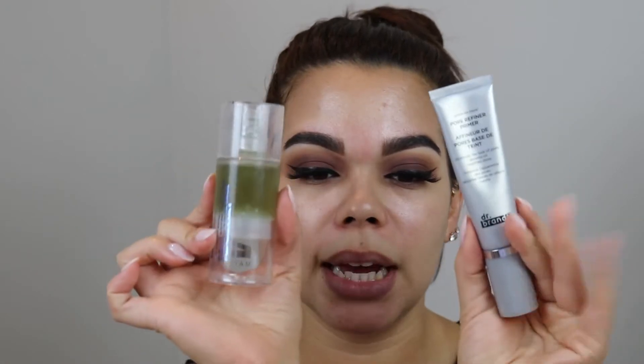For complexion I am so excited because we are trying a new foundation — this is the NARS Soft Matte Complete Foundation. It's my favorite concealer brand and now they came out with the foundation. I have combination skin and large pores, so that's why I'm excited. We're going to prep the skin with Dr. Brand Pores Don't More as well as the Milk Makeup Hydro Grip Primer — I love that Hydro Grip Primer, it is so good. Try that technique and let me know what you guys think in the comments below.